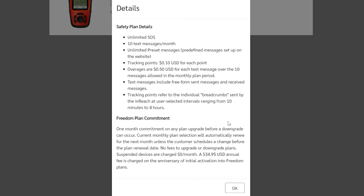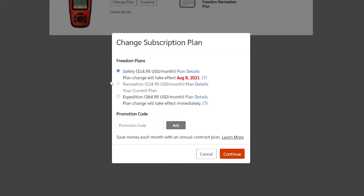The Safety plan at $14.95 gets you unlimited SOS, 10 text messages a month, and unlimited preset messages. If somebody responds to a preset message, that counts as a text message — not a preset message — so you could hit overages. Text messages include any free-form message you type or receive. So if you send six and receive five, you've already gone over by one and will be charged the overage.